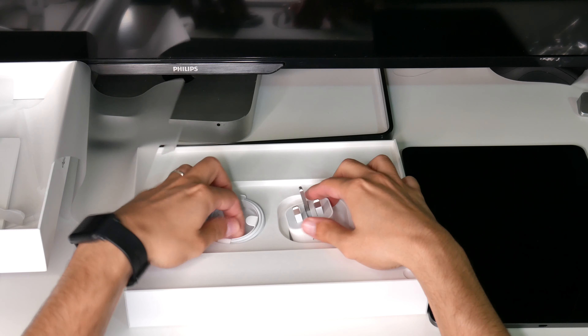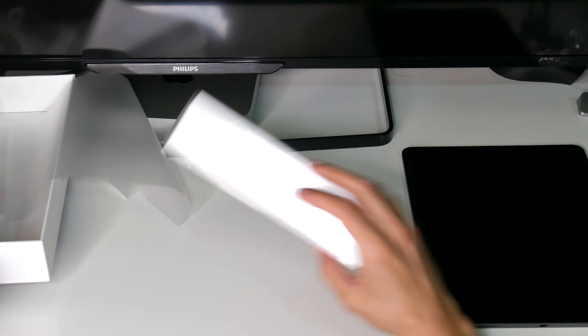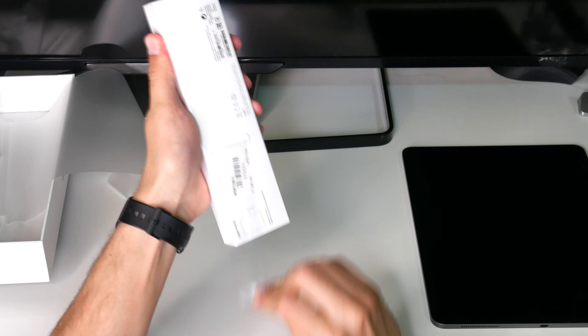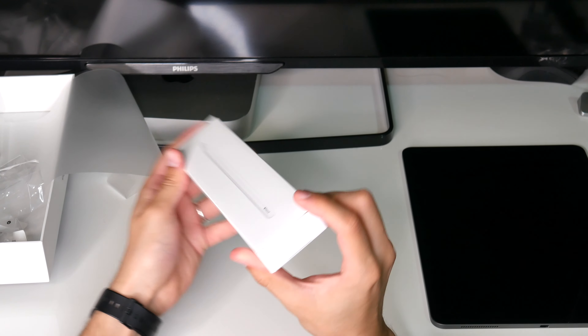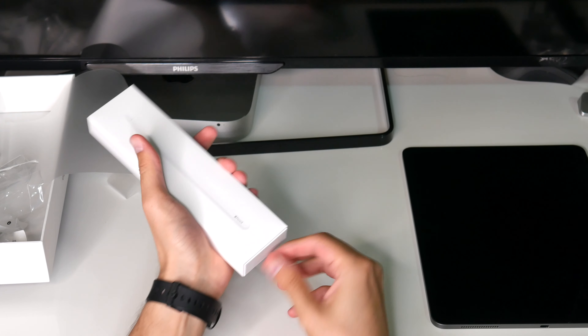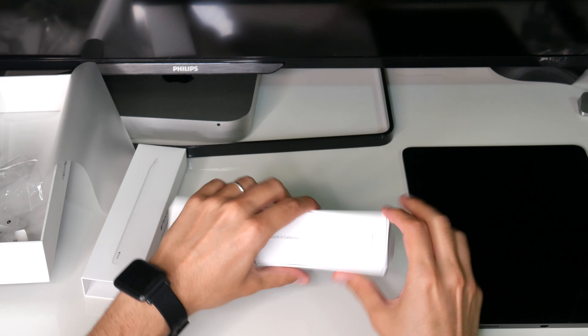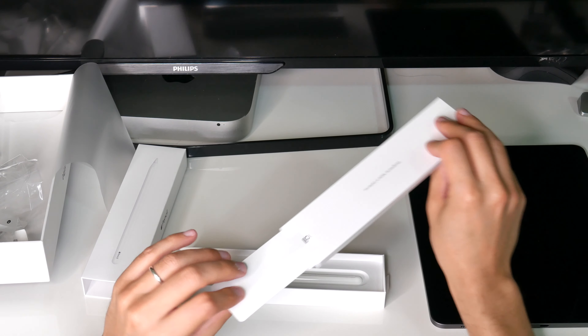Wow, that looks pretty. So we've got the 12.9 inch iPad here. Wow, that looks amazing — it's pretty thin, and I like the edge-to-edge display. Of course it's got face unlock.